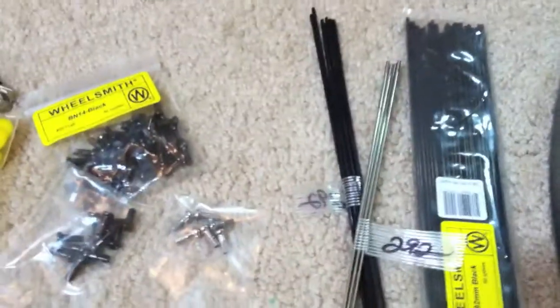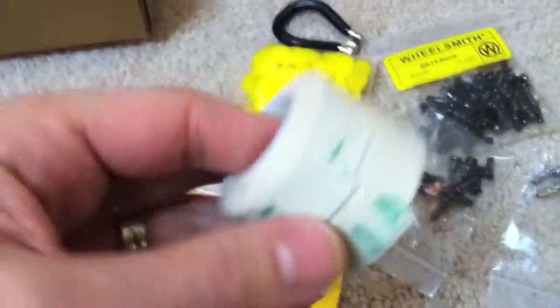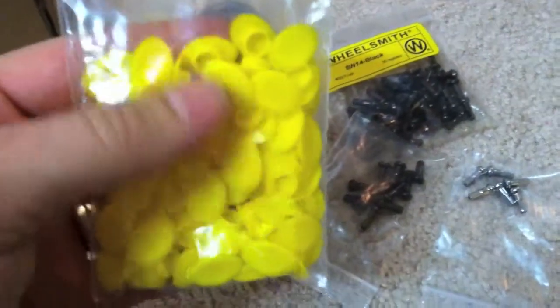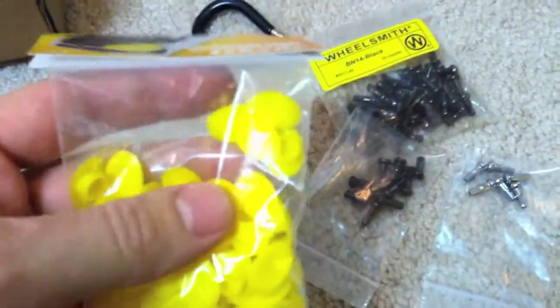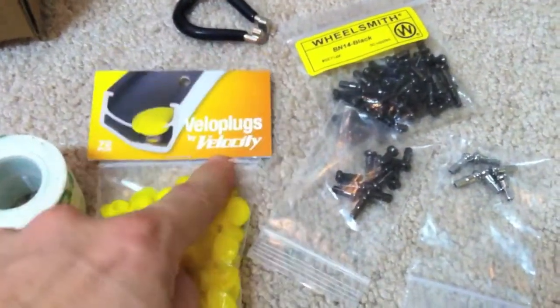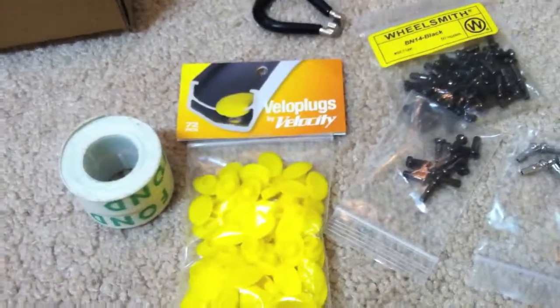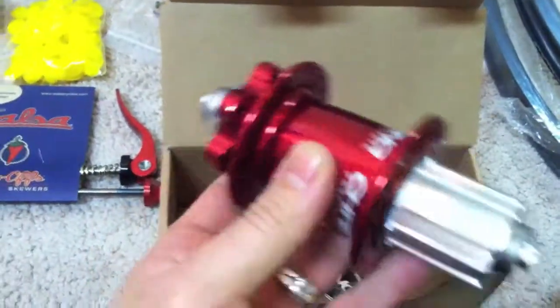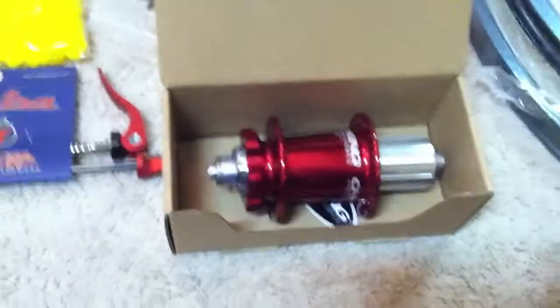I'm going to use mostly black brass nipples, and then silver nipples on the four spokes running on either side of the valve stem. Instead of rim tape, I'm going to use these funky little — much lighter than rim tape — little plugs. If you ever need to access one of the spokes, you just pop the plug out without pulling the whole strip off the rim. Those are made by Velocity and designed to fit their eyeleted rims. Skewers are going to be Salsa Flip-Offs in red, and the hubs — the highlight of the build — are the glorious Chris King hubs.